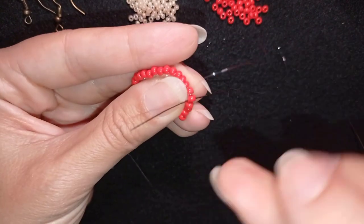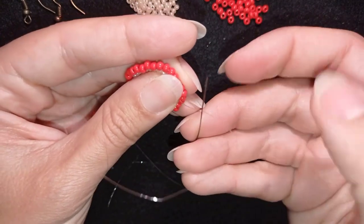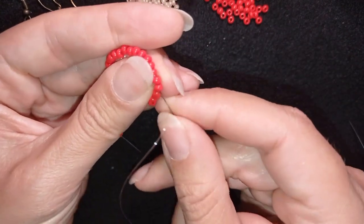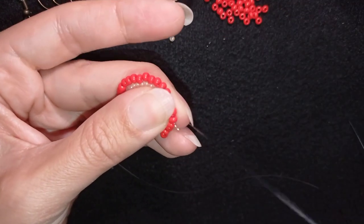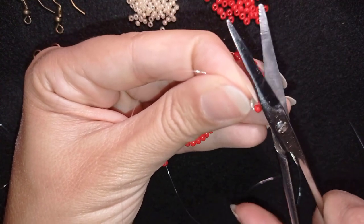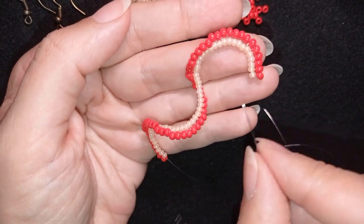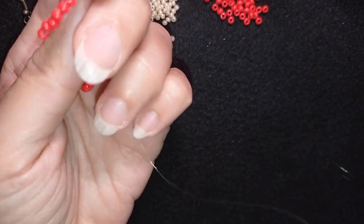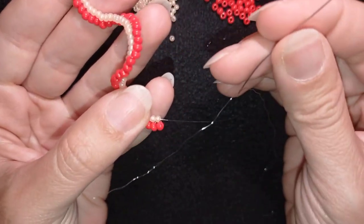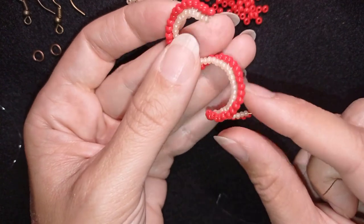I'm making a loop between those two red beads and going once, then a second time through this loop, and pulling. Go through the next thread — you could repeat this knot several times. When you're ready, go through the next bead and cut your thread. Now you see this edge here is clean, and this is what we need for our work. Here is the needle and thread attached to the last row — the 55th row.